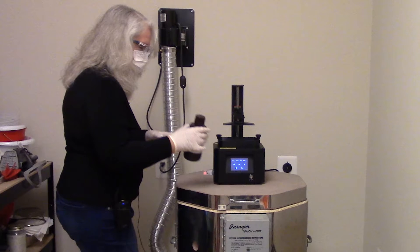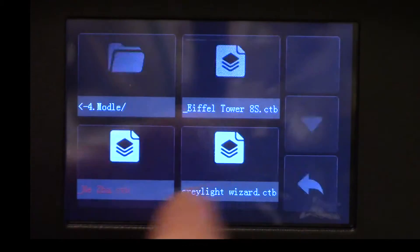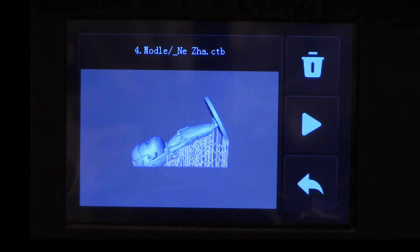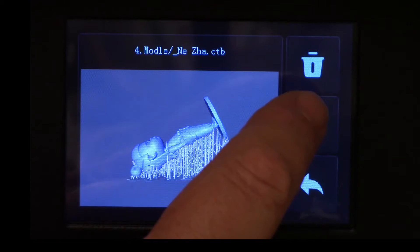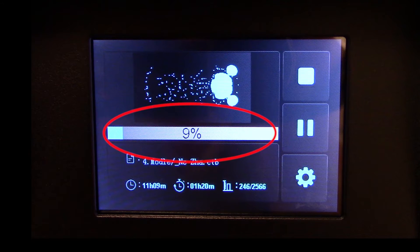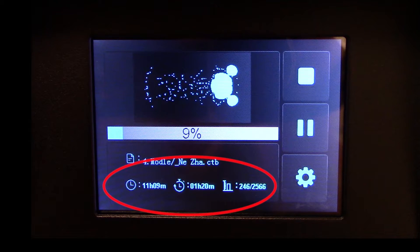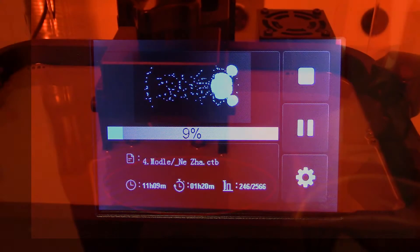Unfortunately the battery in my camera died, so you can't see me pouring the resin. But to start the print, all you have to do is push the print button, then you'll see all the 3D models on your USB drive, push the one you want, verify it's the correct one, and push the arrow button. While it's printing you can see what layer you're currently printing, a progress bar, the model you're printing, how much longer you have to go, how long it's been printing, and which slice you're on out of the total. This print is currently at 9% — you can see the plate rising up a little bit, letting resin flow underneath, and then going back down to cure the next layer. It's going to do that over 2,500 times during the course of this print.